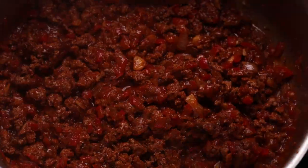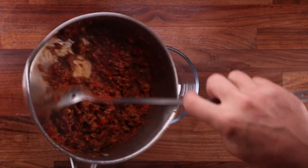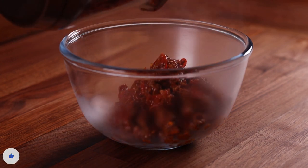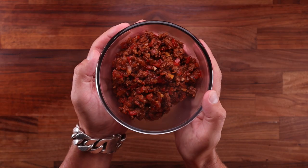Once the water is almost evaporated it's ready. You want to keep some moisture in there — you don't want to cook it dry. This looks pretty good, nice and moist. Now we can pop it in a bowl and let it cool down completely while we make our dough. I actually made this a day ahead of time. I love how simple this recipe is — we cooked the filling in one pot in no more than 15 minutes.